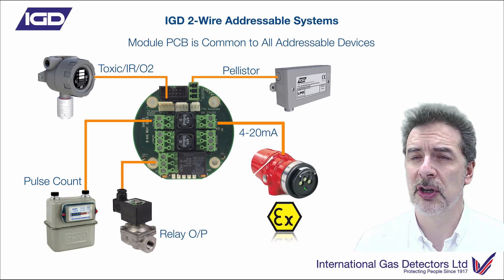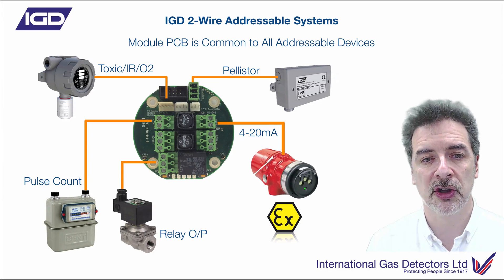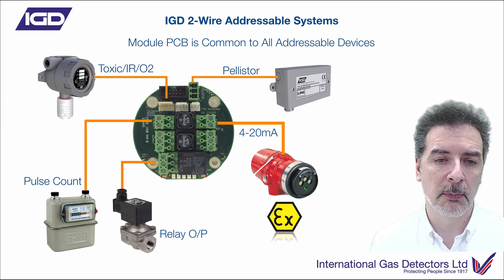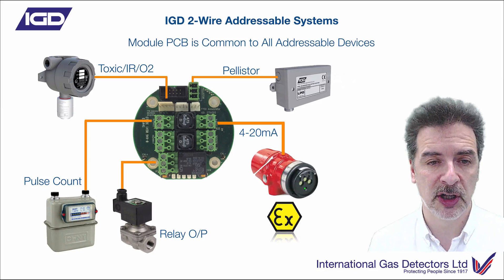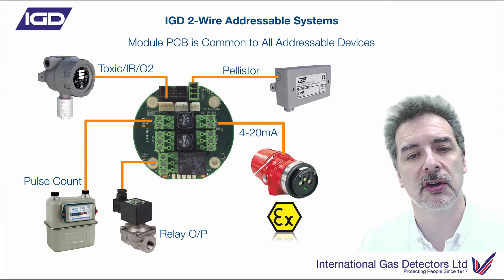This makes control of a system very straightforward. You're no longer in a situation where you're on site and a consultant turns up and says you need another sounder in this area, and you're thinking you've got to run a cable back to the control panel or buy another I/O point to do that. With this system, that's not an issue — just find your nearest detector node, wire it to that, and configure it on the system. Very, very powerful.